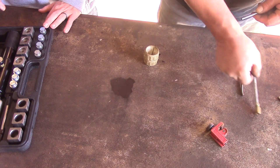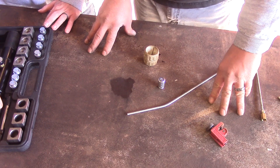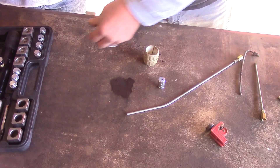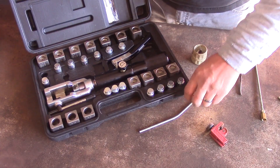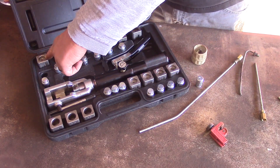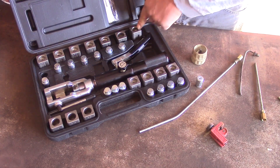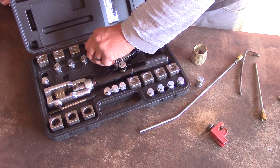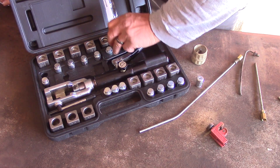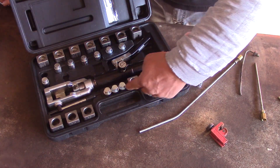Why does this come in metric and other sizes — push connect, forming, and metric? Well, there are lots of different sizes of fittings and tubing out there. This goes all the way from 3/16ths tubing up to 3/8ths tubing, and it has matching dies for the same sizes. It'll also do fuel line flaring — that's what these are for, they're a little bit different. And then you have your metric sizes down here.